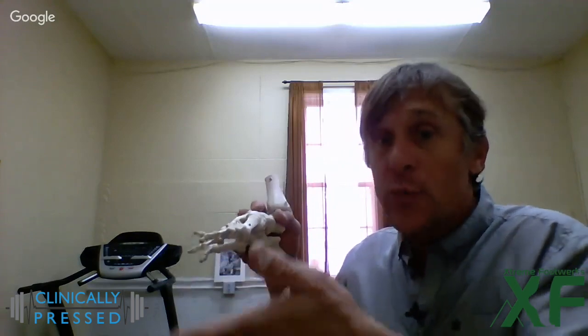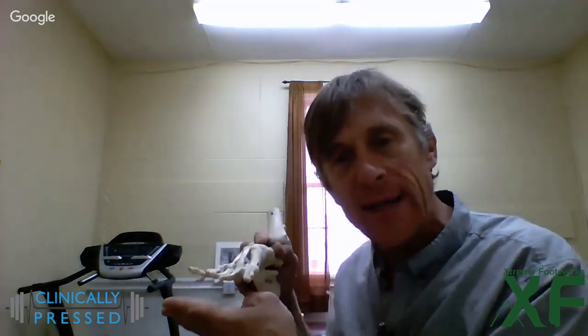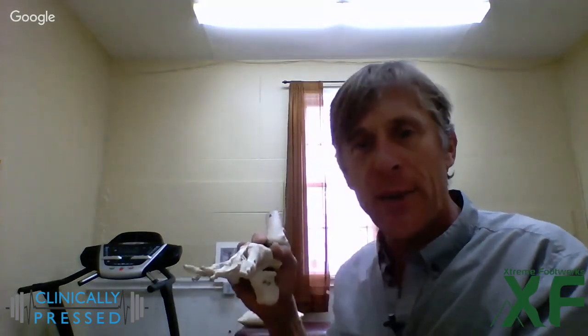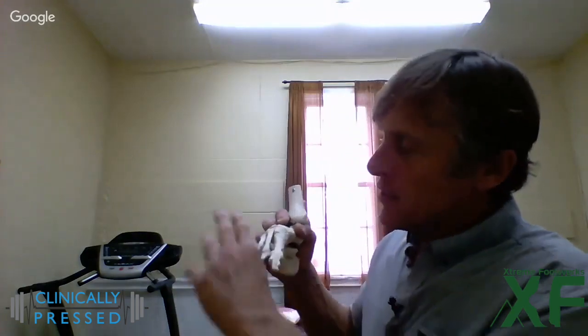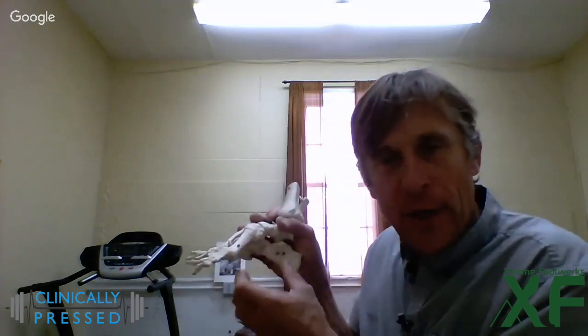Taping can pull the fat pad back into place and create one's own natural padding in that location — that's the number one thing that should happen. Then, developing stronger plantar flexors to offset those dominant extensors: you want patients to stretch those extensors through toe and extensor stretches, and fire their plantar flexors through foot doming exercises, short foot exercises, possibly wearing flip flops and varying their footwear during the day to keep those toes strong on the downward motion. That will structurally pull everything back into a better place and help metatarsalgia.